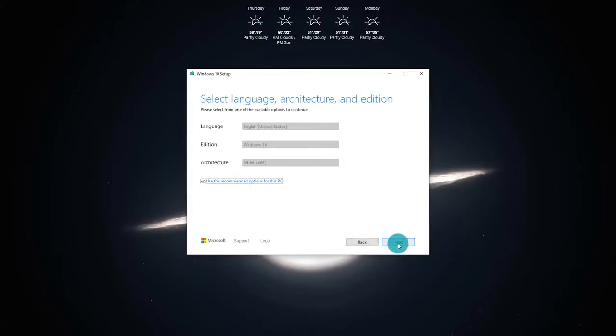This next part is going to ask you to select your language, your architecture, and your edition. You're typically going to want to leave these by default — leave the 'Use the recommended options for this PC' checked — and then go ahead and click Next.